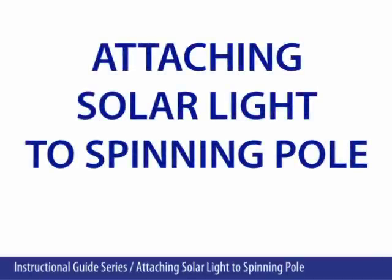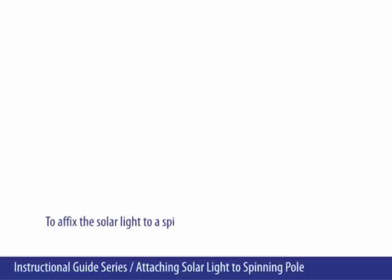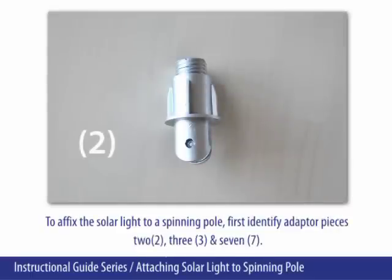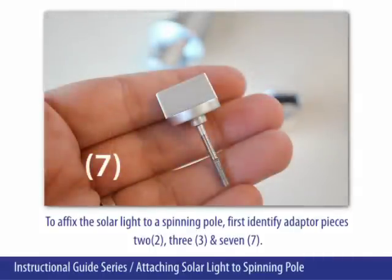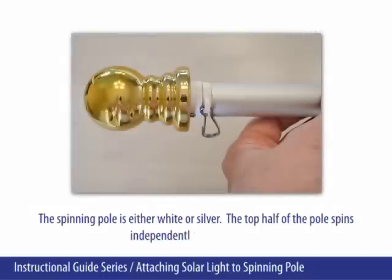Attaching the solar light to a spinning pole. To affix the solar light to a spinning pole, first identify adapter pieces 2, 3, and 7. The spinning pole is either white or silver. The top half of the pole spins independently of the bottom.